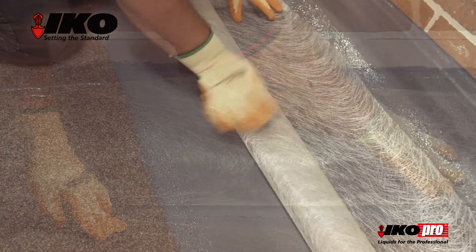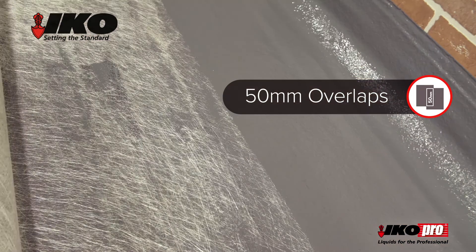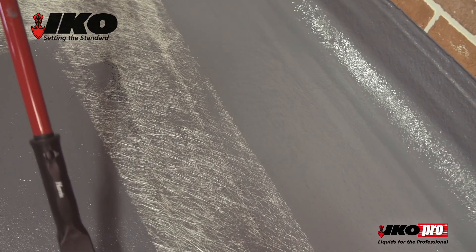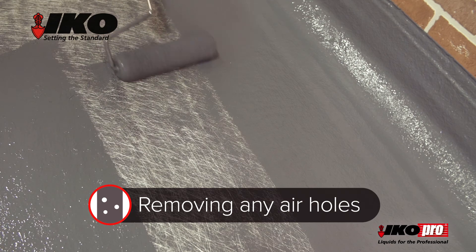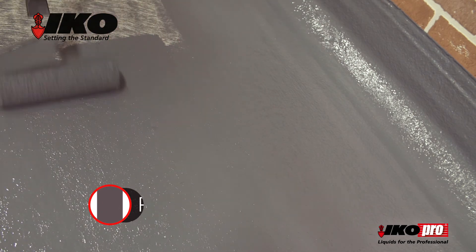Continue to lay IKO Pro GRF with an advised 50mm overlap, making sure the roof is fully covered. Draw the wet base layer of acrylic roof coat through the GRF with a roller, removing any air holes. If required, additional acrylic roof coat can be applied until fully saturated.